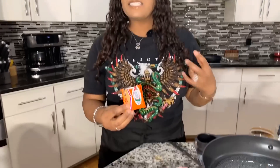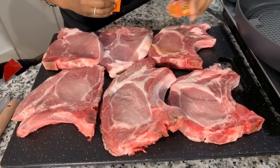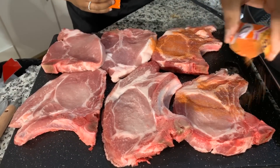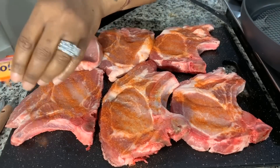I want to first talk about the sazon I'm going to be using. Typically sazon would not be used in this recipe, but I chose it because I like the red color it gives. Normally I use red food coloring, but not everybody likes red food coloring number 40, and some people are allergic to that red dye. So that's the purpose for choosing the sazon — we're going in with it now, and you'll see the beautiful color it gives once you fry it up.